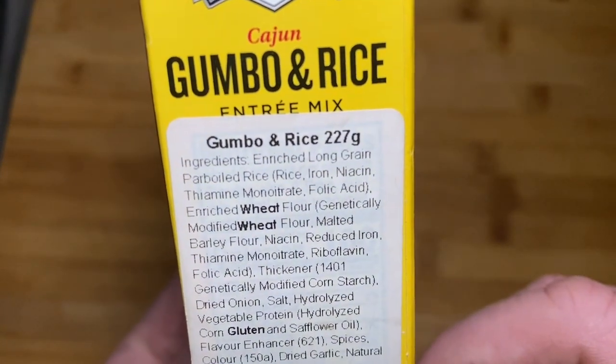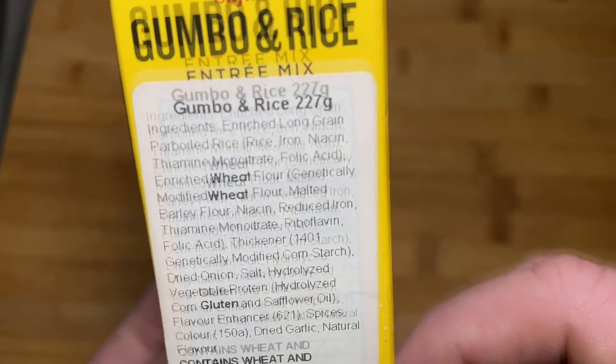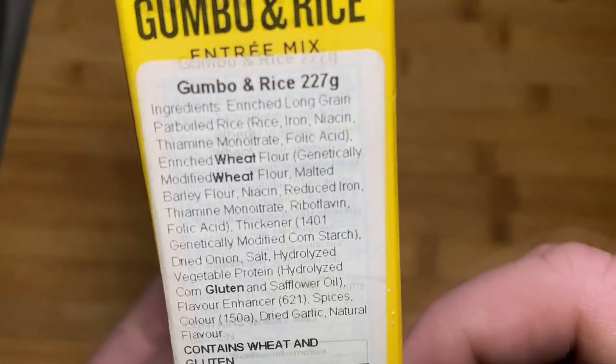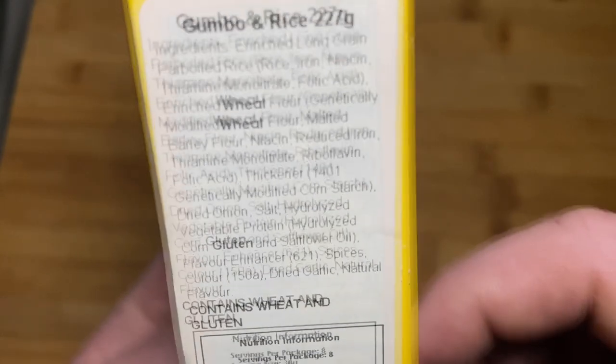Ooh, what's that? Malted barley flour, thiamine monoitrate again, riboflavin, folic acid, genetically modified cornstarch, hydrolyzed vegetable protein, hydrolyzed corn gluten, saffron.